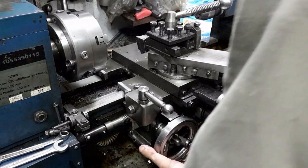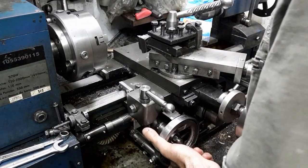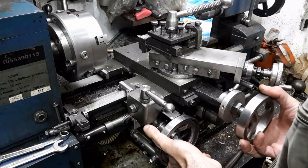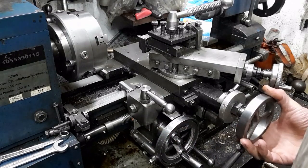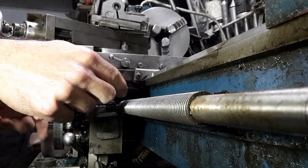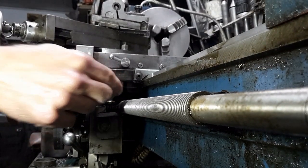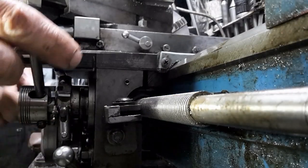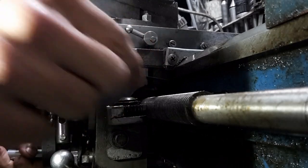While cutting some internal threads, I noticed that the lathe's carriage was lifting off the bed. It's time to check the carriage gibs. I check with a feeler gauge at different points along the bed. The top and bottom of the bed need to be parallel before I proceed.